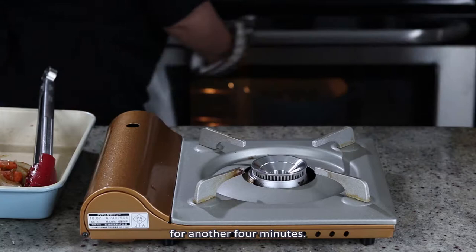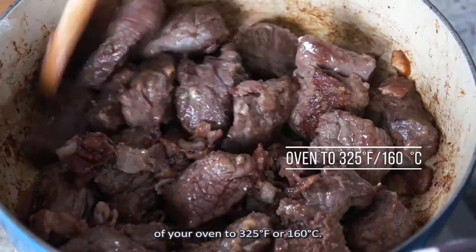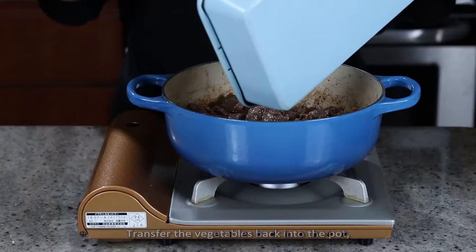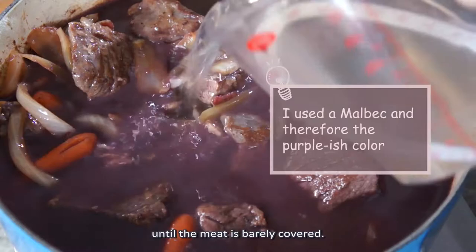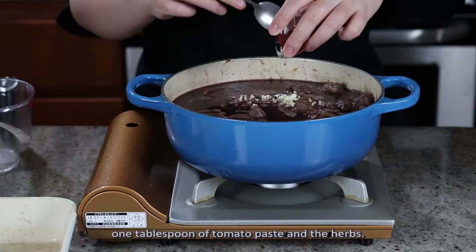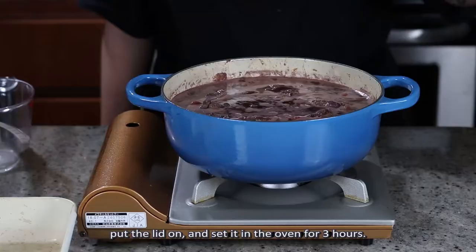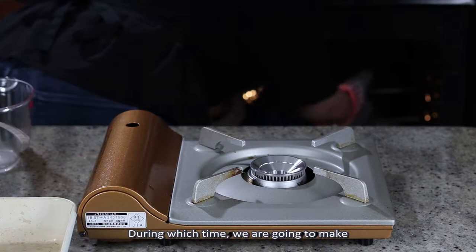The flour will get toasted and forms a thin crust on the meat. When the timer goes off, take the pot out and lower the temperature of your oven to 325 degrees Fahrenheit or 160 degrees Celsius. Transfer the vegetables back into the pot, add in the red wine and then the beef stock until the meat is just barely covered. Add in 2-3 cloves of mashed garlic, 1 tablespoon of tomato paste, and the herbs. Bring the stew to a simmer on the stove first, put the lid on, and set it in the oven for 3 hours, during which time we are going to make some brown braised onions and sautéed mushrooms.